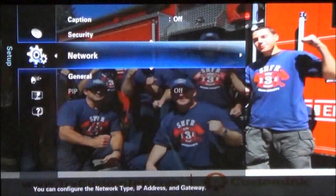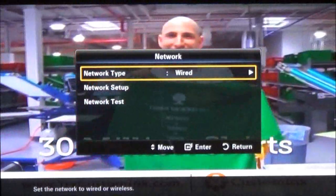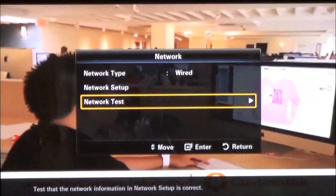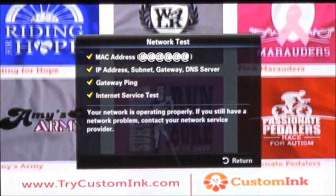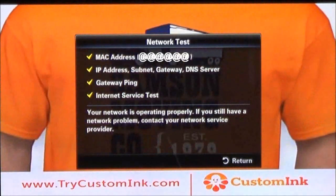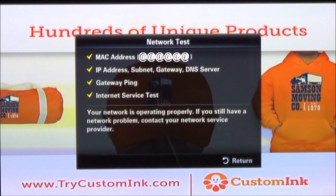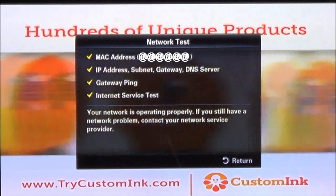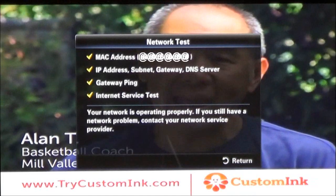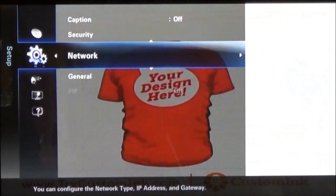Once you have everything connected, you've got it on setup and it's automatic. Now you can do a network test — just select that option, and the TV will automatically check to see if everything is working. If it is, it will automatically give you a message saying that it's working properly. If you're still having problems, you can contact your network service provider. But as you can see here, everything is checked. Hit return, and the TV is set up and ready to go.